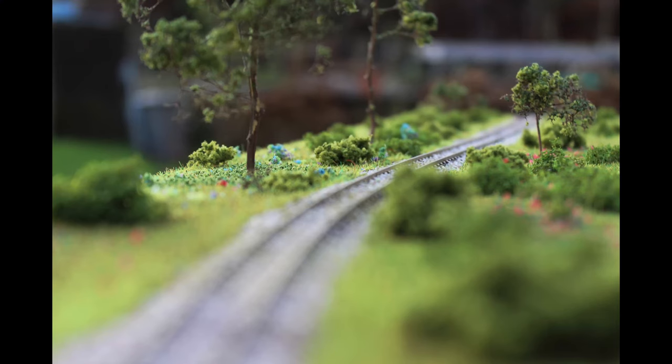If you want to know how to apply the grass, bushes and trees in this picture, please subscribe and check out next week's tutorial.